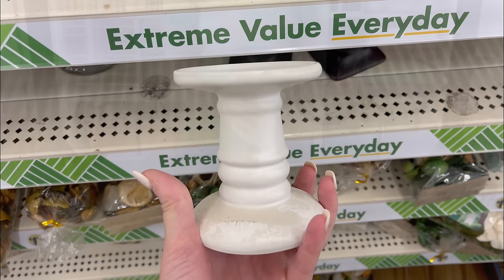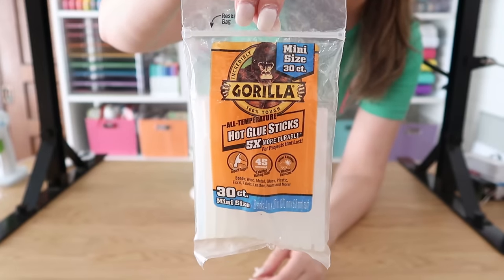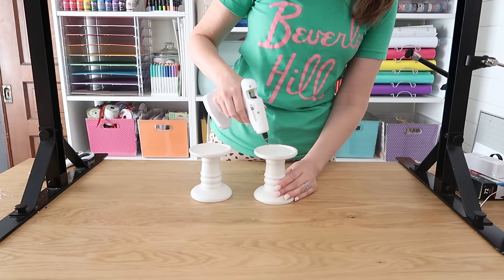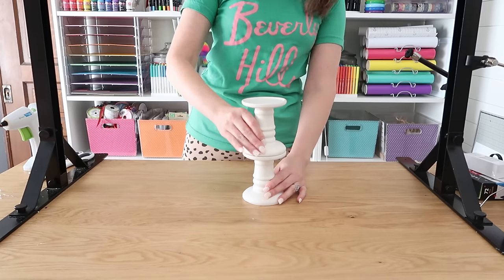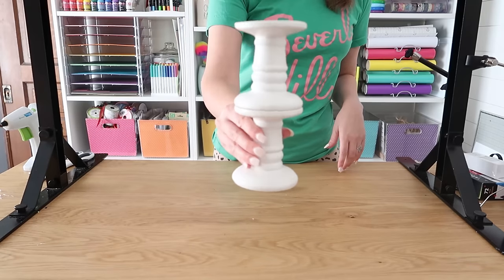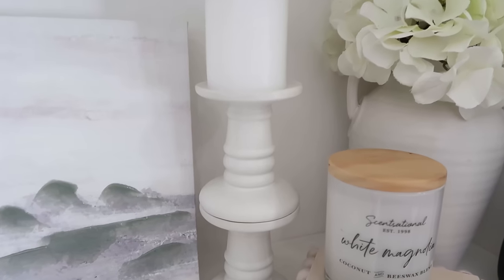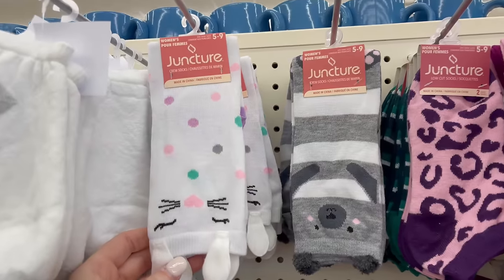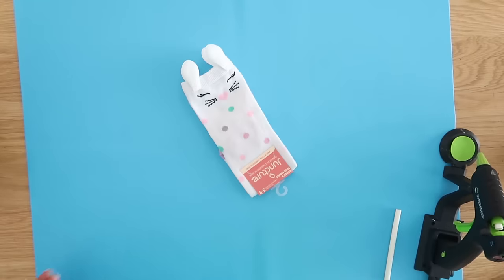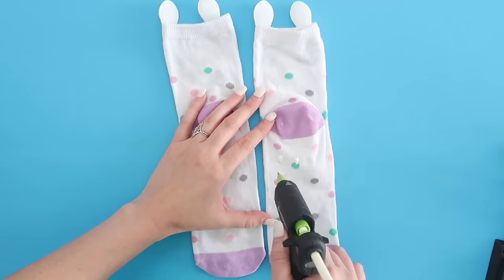Next up, I found these great candle holders at Dollar Tree, and I'm going to show you a quick DIY using some heavy-duty glue sticks you can find at Walmart and craft stores — it's Gorilla Glue and it says it is five times stronger than regular hot glue. If you have a project you're worried about breaking or falling over, like these candlesticks, definitely grab the heavy-duty glue sticks. Super quick and easy to put together.